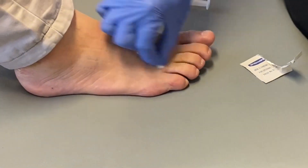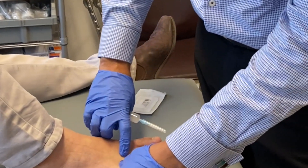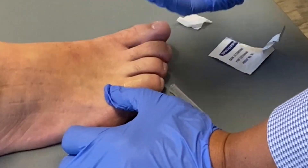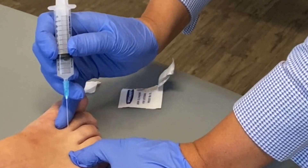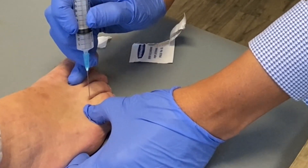What we do is give it a bit of a rub, and we feel for the two tendons. In the middle of the tendon is the inter-metatarsal space. Here's the needle with local anesthetic and steroid, and we go between the two metatarsal heads.